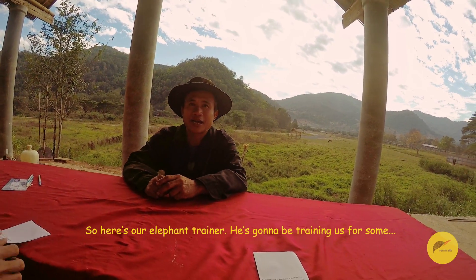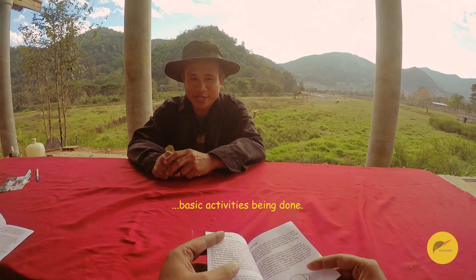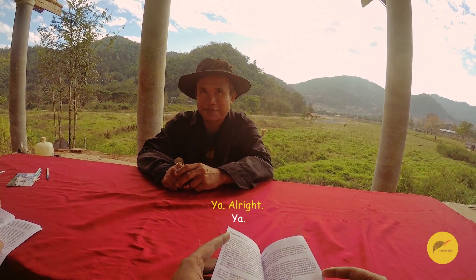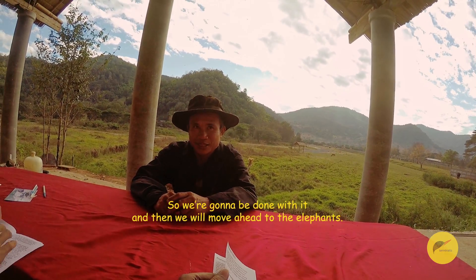Here's our elephant trainer. He's going to be training us for some basic activities being done for the elephant. So we're going to be done with that and then we will move ahead to the elephant.